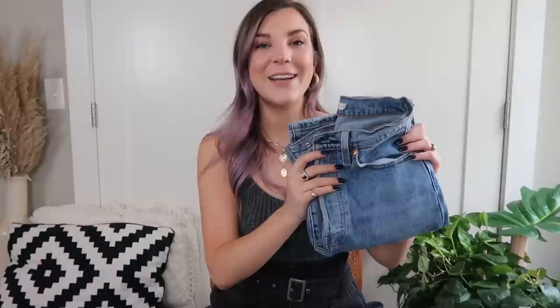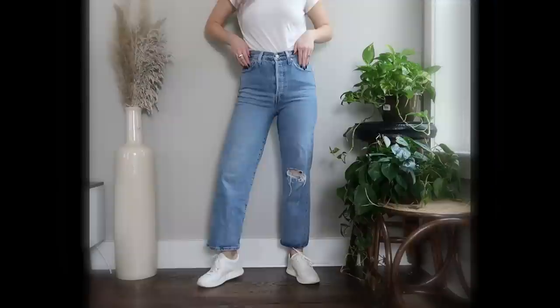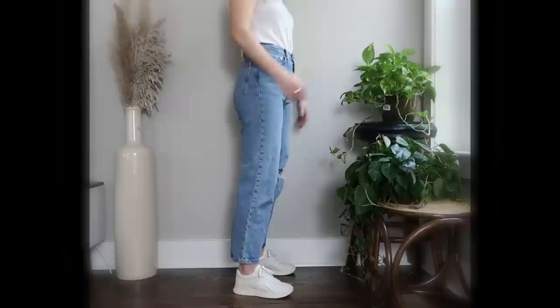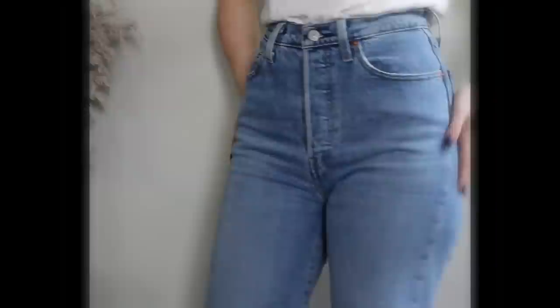The first modern style I'm talking about are the jeans I basically want to be buried in — the Ribcage Straight Ankle. I have them in two colors: the dark wash and the Tango Fade light wash. The Tango Fade has a little distressing at the knee for a more casual look, while the dark wash is dressier. I've talked about these so much on my channel and Instagram because they are seriously the most flattering jeans ever — they make your butt look so good and your legs look super slim.